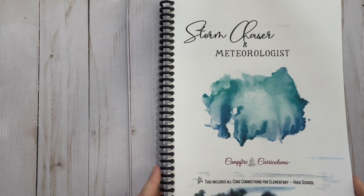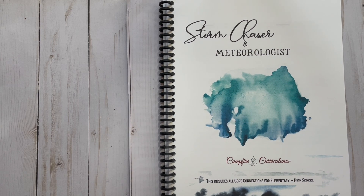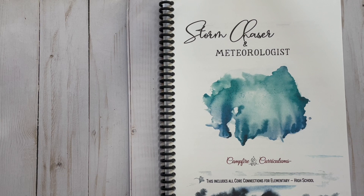Let's look at Core Connections. If you're new to Campfire, these are just written out — really it's just a courtesy. They're just nice additions showing ways you can incorporate your other subjects. We use this as our core, so when we do this we're not adding any other subjects in except for what's included. You do not have to do these Core Connections — you'd be perfectly fine doing the unit exactly as it is. But they're amazing and they really make such good connections between what you're learning and the other subject areas.